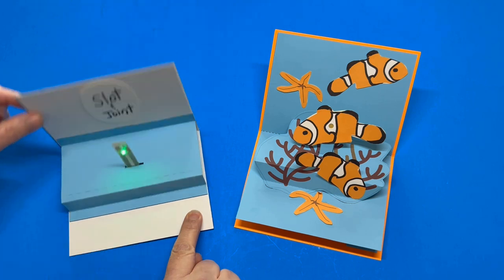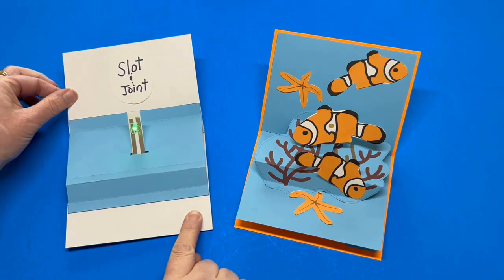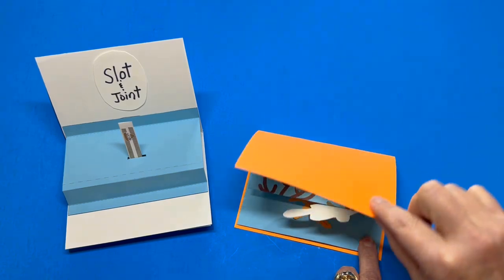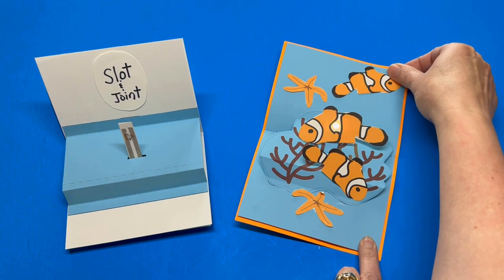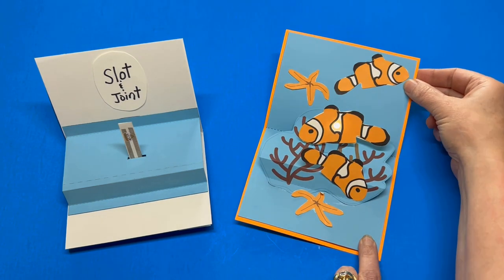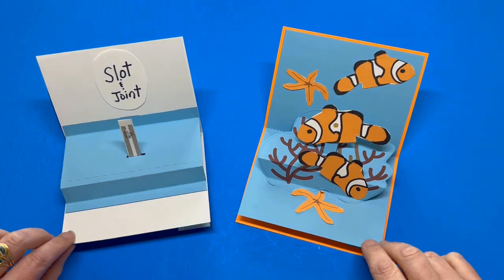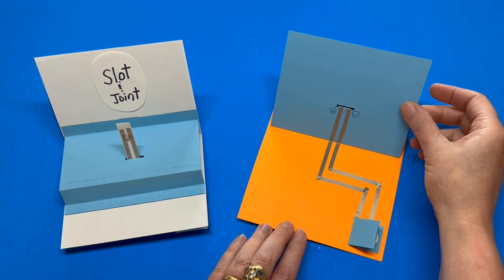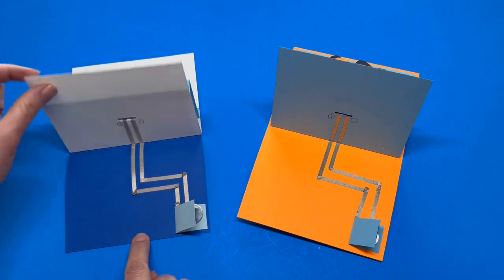The only thing better than a paper circuit is a paper circuit that lights up. One way to create an easy pop-up that lights up is by creating a slot and joint mechanism. This type of pop works well for adding a paper circuit because it's possible to expand the surface area to add more LEDs. In this tutorial, I'll show you the basics of how to build this mechanism and add your own circuit.